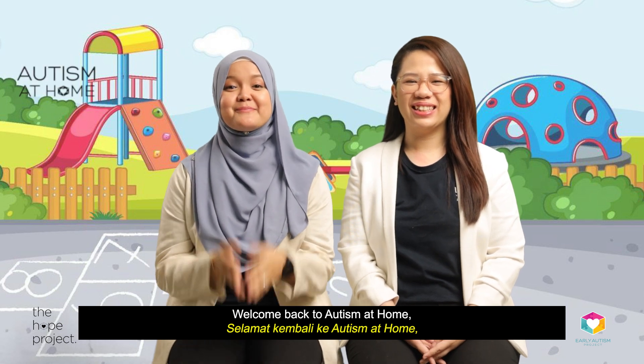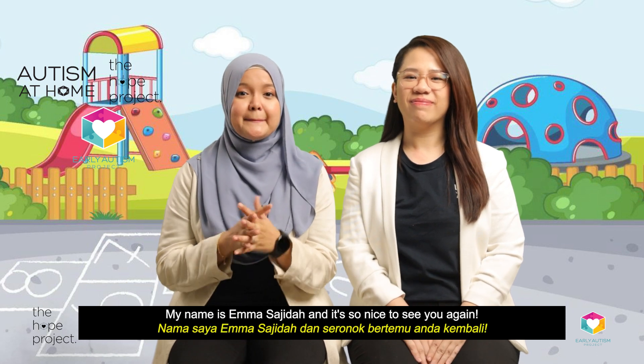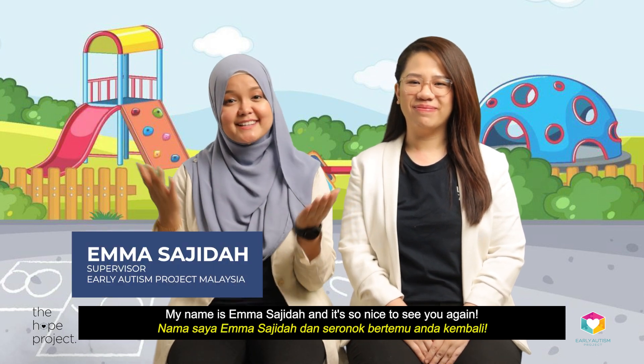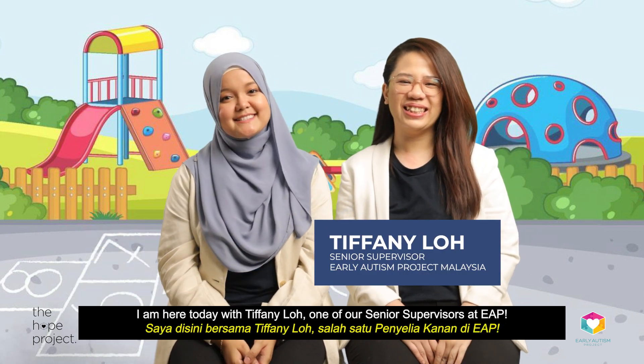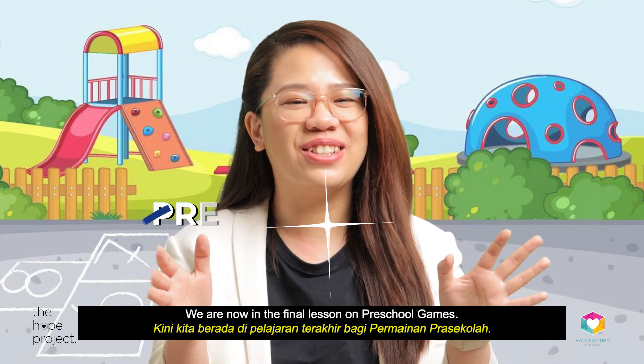Welcome back to Autism at Home, brought to you by Early Autism Project Malaysia through our non-profit initiative, The Hope Project. My name is Emma Sagida and it's so nice to see you again. I'm here today with Tiffany Loh, one of our senior supervisors at EAP. We are now in the final lesson on preschool games.